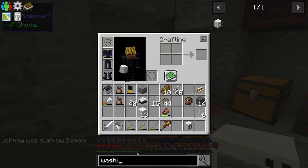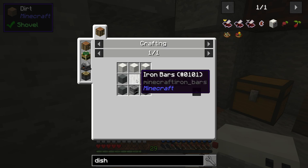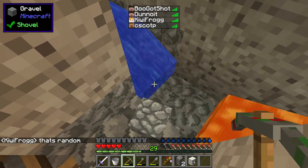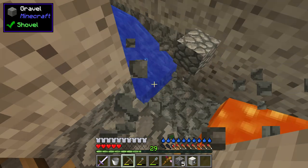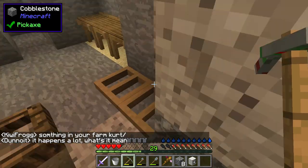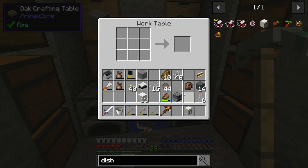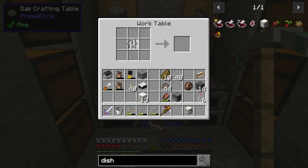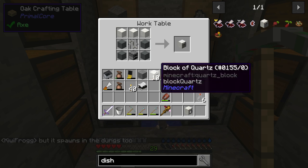Got the washing machine crafted! The last one I wanted to do was a dishwasher. Hey, Johnny was slain! The dishwasher needs terracotta, blocks of quartz, and some iron bars. Back here — grab a couple more pieces. There we go, eight iron bars. One furnace, one set of iron bars placed here and here, with three across the top. Now we got a dishwasher!